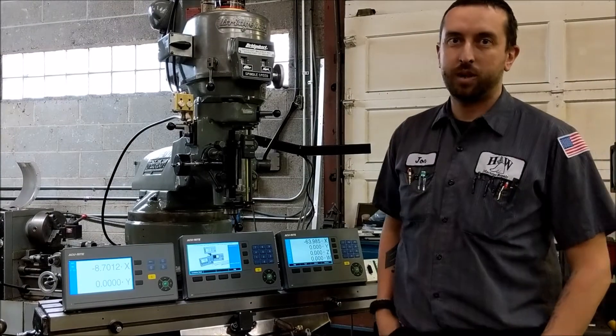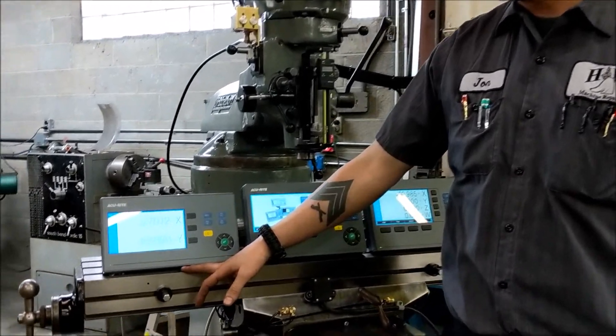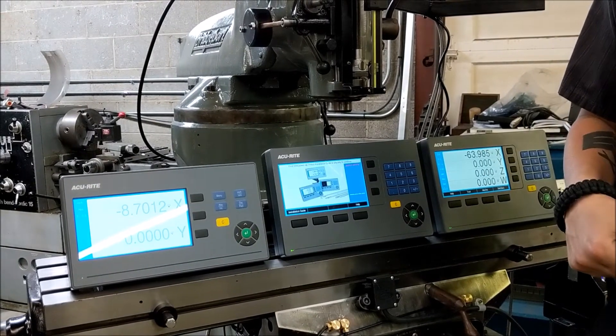Hey, this is John from H&W Machine Repair. We're going to go over some of the new Accurite DRO products that just came out. We've got the 100 series, the 200 series, and the 300 series, and this is going to be a quick overview of the differences between them.